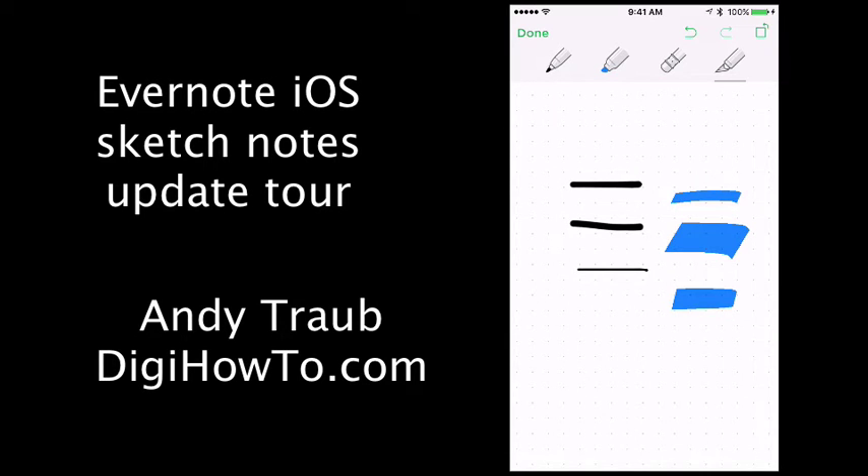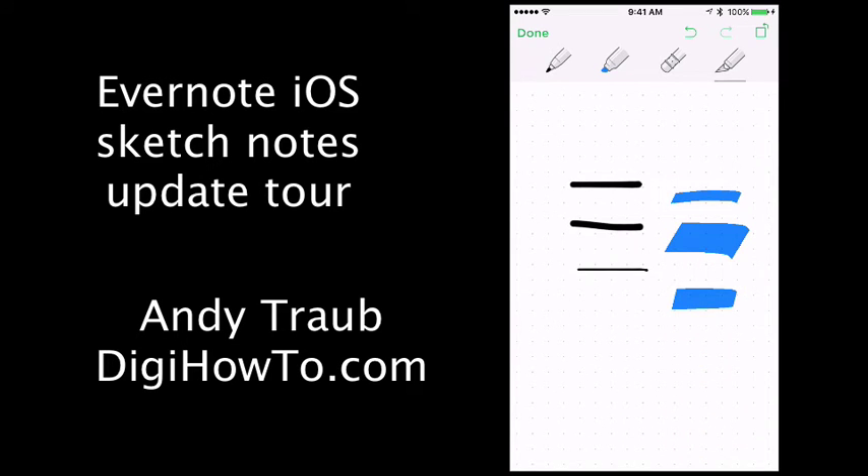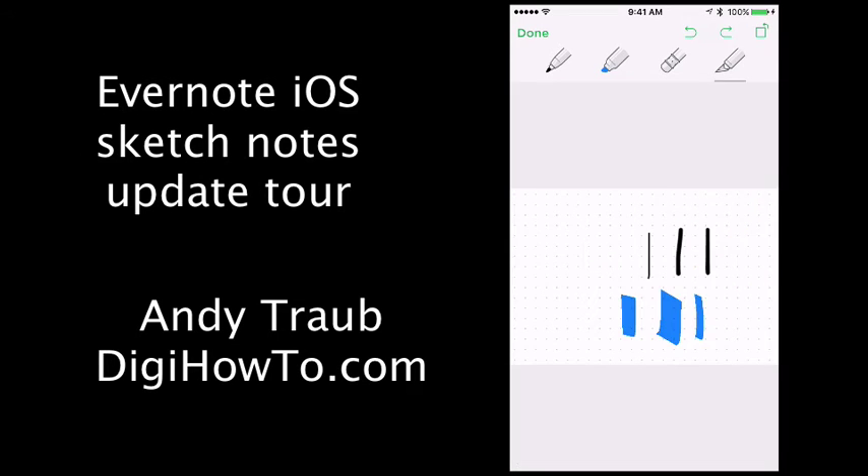If you've made a change you want to undo, right above the eraser you'll see that undo button, and then above the selection tool you can do a go forward or redo.